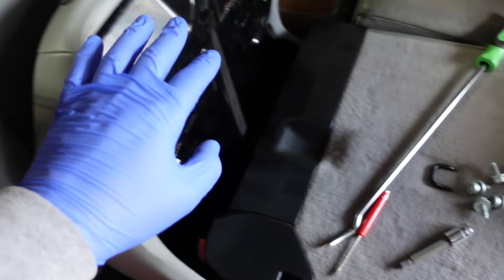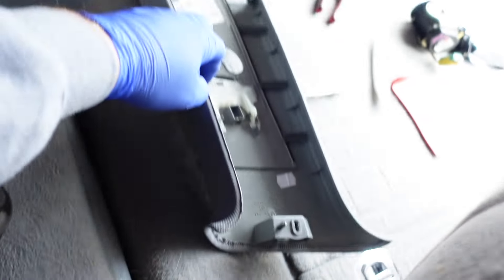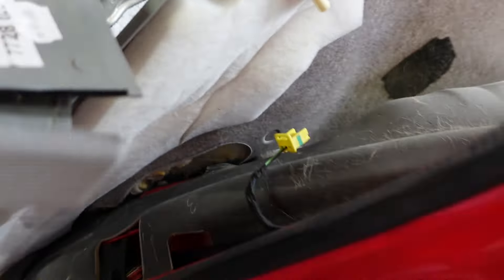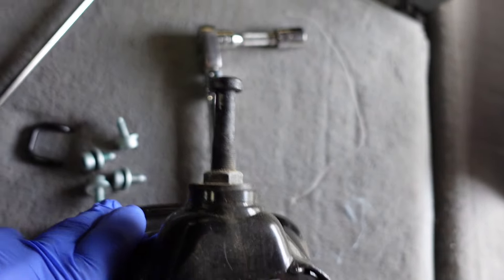Depending on which belt you're doing, it's going to be a little different. We flipped the seat forward, and down underneath is the bottom anchor point of the seat belt — just remove the bolt for that. Then we folded this forward and started taking off a lot of the trim pieces on this side. The piece that adjusts the height of the belt will actually fit through this hole, so you use that same piece. This part of the belt also has a bolt right here — we just bungeed it to hold it out of the way.